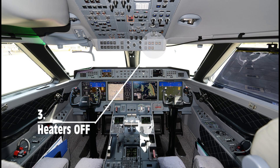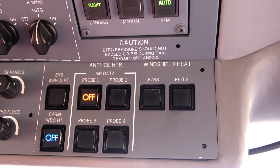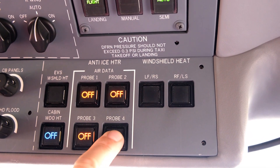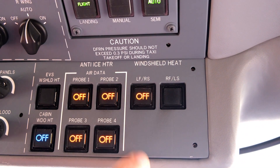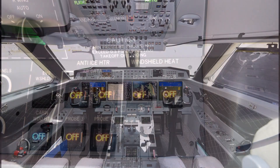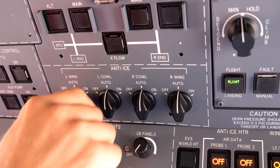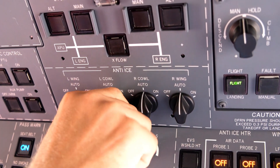Smart probe and windshield heaters off. Cowl and wing anti-ice off. Leave anti-icing running in icing conditions.